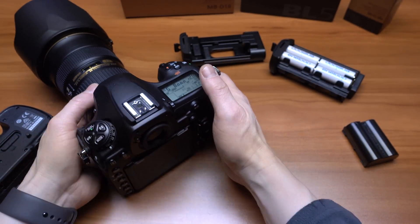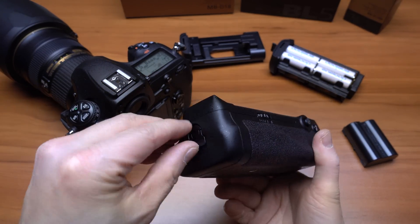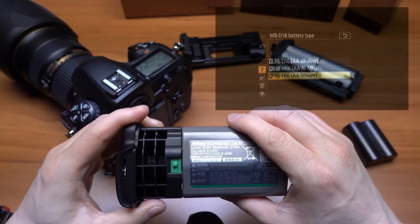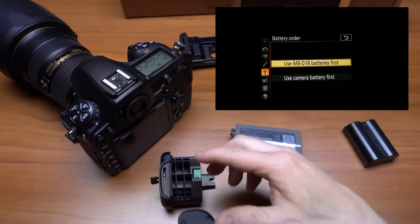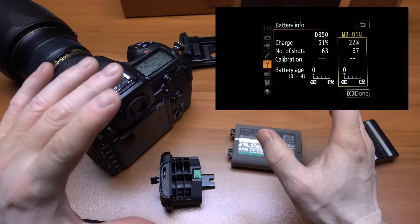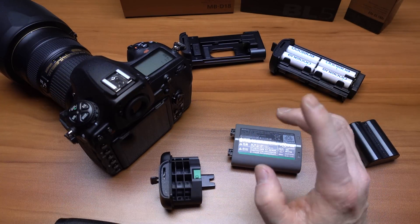You sure pay for that privilege though, guys. So to get this battery grip, it's just shy of $350. The ENEL 18B battery — I got this for about $150. The BL5 cap is $25. And then the charger, which didn't come in the mail yet — that's on back order.